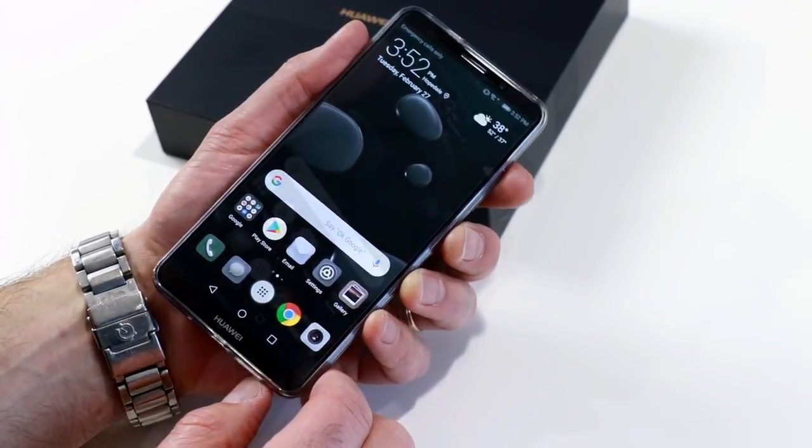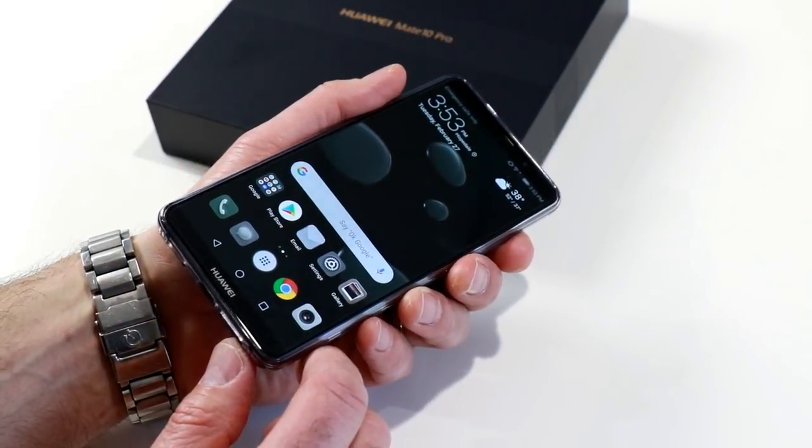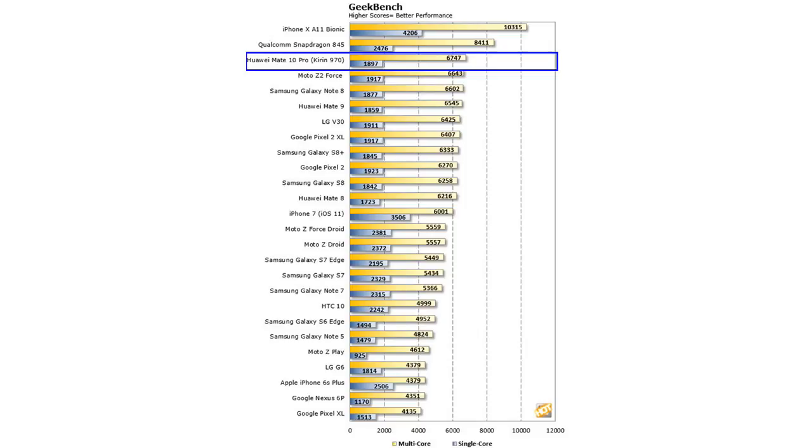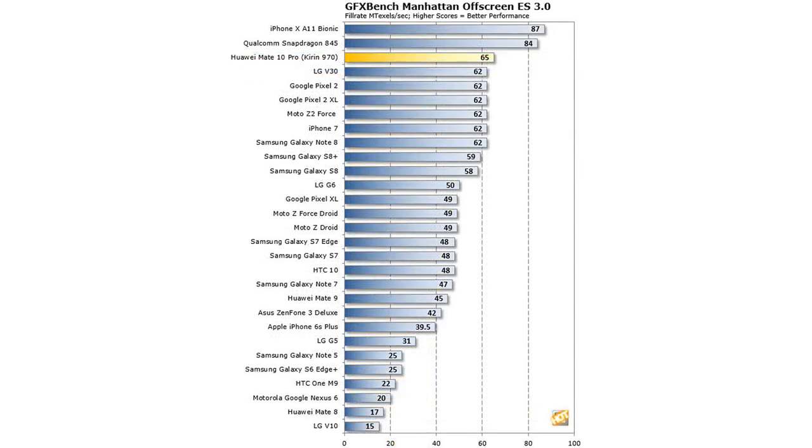That said, the Mate 10 Pro still handles most workloads with aplomb. Everything about the phone, especially with its healthy 6 gigs of RAM, just feels responsive. In benchmarks, from a CPU throughput standpoint, the Kirin 970 processor is faster than a Qualcomm Snapdragon 835 in devices like the Google Pixel 2, but not quite up to par with the Snapdragon 845 in the Samsung Galaxy S9 or the Apple A11 Bionic in the iPhone X. In gaming and graphics it's more of the same — faster than a Snapdragon 835 but unable to keep pace with new Snapdragon 845 devices or Apple's A11.